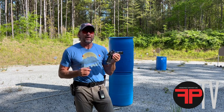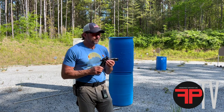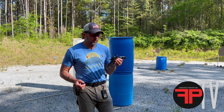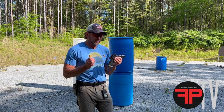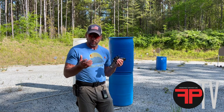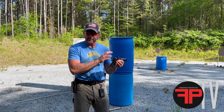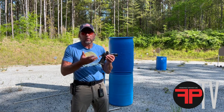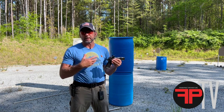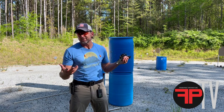We'll talk about dot settings and some things that I like that may be beneficial for you as well. I typically like a smaller dot, but it needs to be bright. The smaller the dot is, the less of your target it covers — that's one of the great benefits of a red dot on a pistol: more visual information and cleaner visual information. If your dot is huge, you don't really get that.